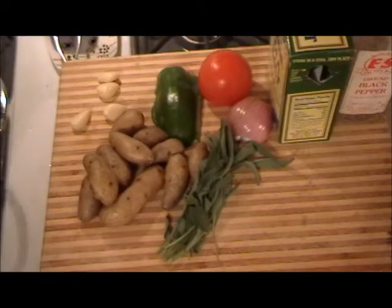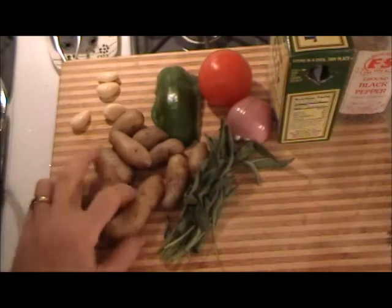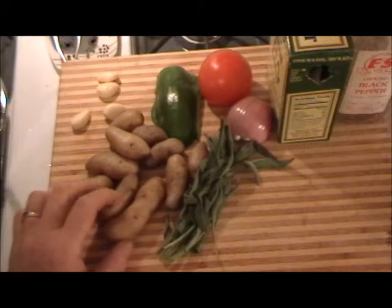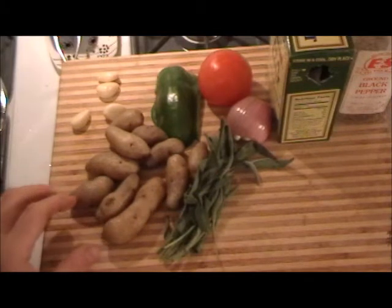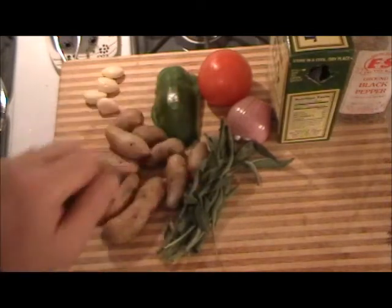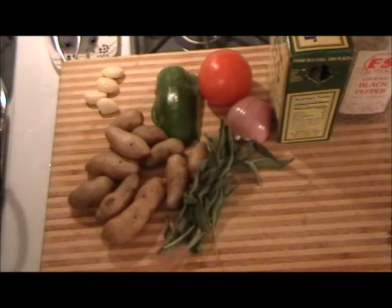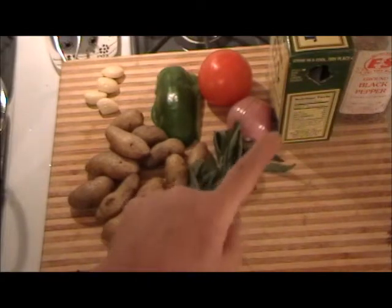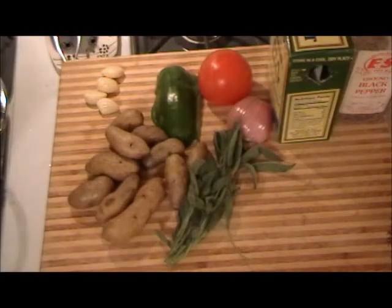And the rest of the ingredients: I chose fingerling potatoes — you don't have to — I chose them because of the appearance when I get done cutting them up. And garlic, fresh garlic, green pepper, fresh tomato, fresh shallots, and some sage and sea salt and black pepper, and that should do it.